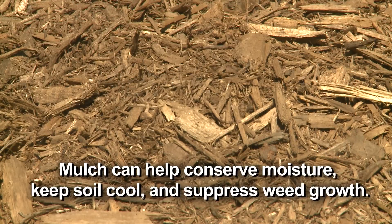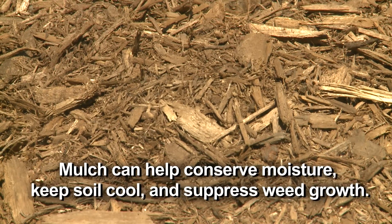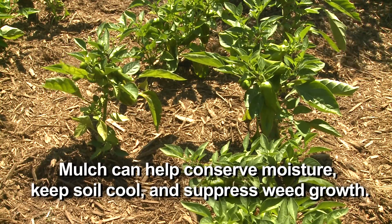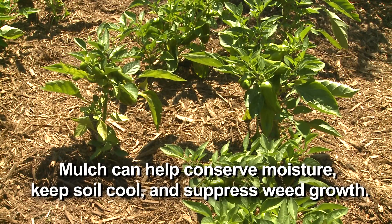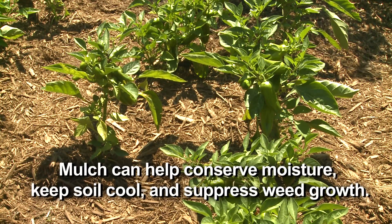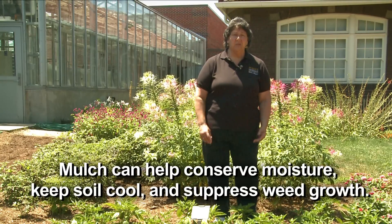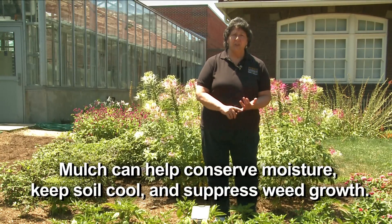Mulching will be a big help in conserving what moisture you do have in the soil, whether you're watering or not. It will tend to keep the soil a little bit cooler if you're using an organic mulch. It will also help suppress weed growth — it won't stop all of them, but hopefully it will keep down much of the weed growth. And of course, the weeds will compete with your plants for that water. So mulch will help conserve the moisture you do have and slow down the weed growth.